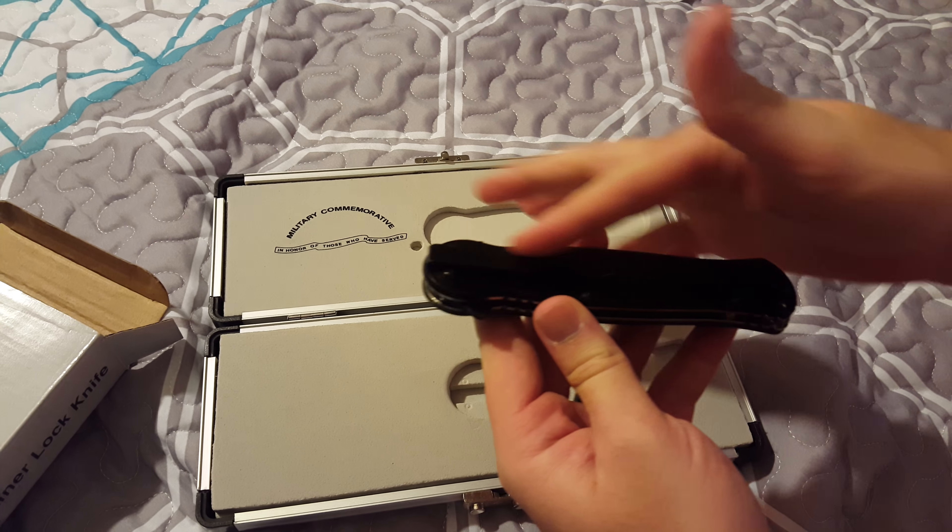I'll read it — it says: 'limited production military issue, USA design, handcrafted in China.' So at least it's handcrafted, meaning somebody's hands actually assembled it most likely.